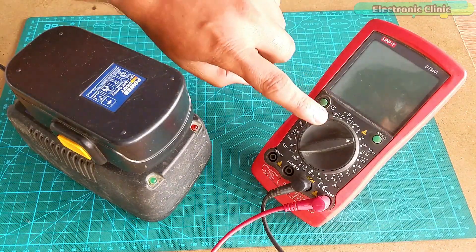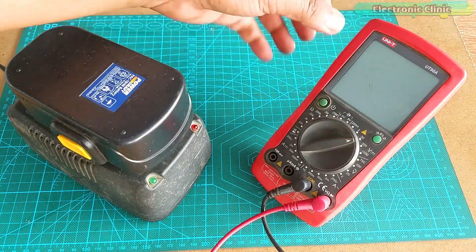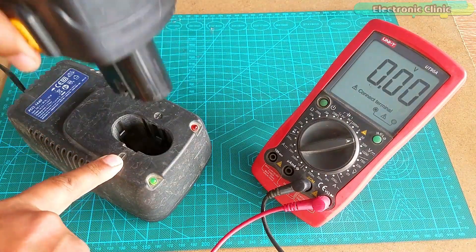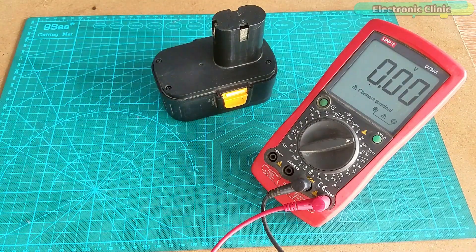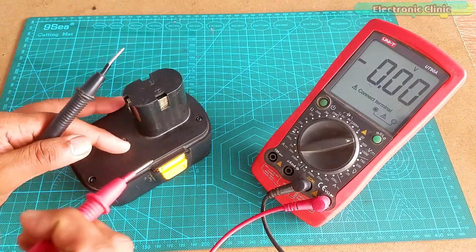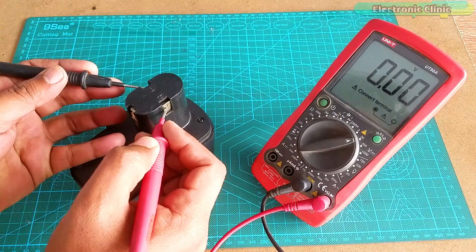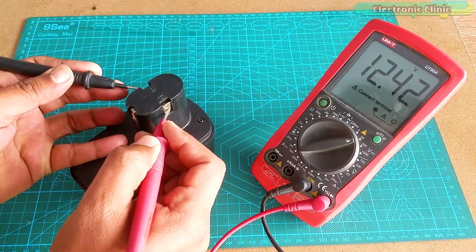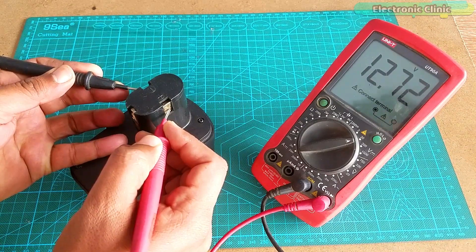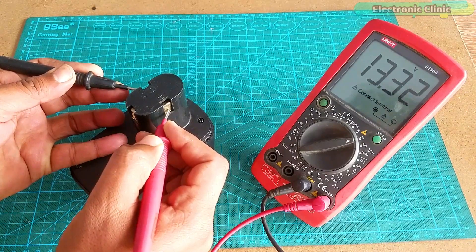I'm back after charging my battery for a few minutes. My digital multimeter knob is set at 20 volts and now we will measure the battery voltage. You can see the voltage is greater than 12 volts. Technically it should be greater than 14 volts, but anyways this voltage is also more than enough to power up my drill machine.